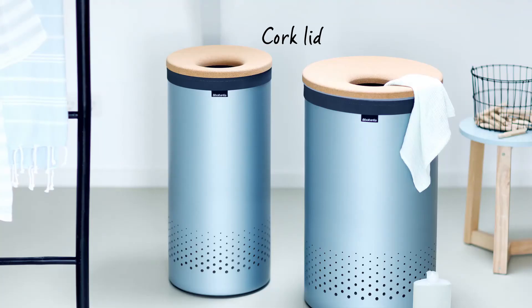The laundry bin has a warm, natural look as a result of its cork lid and is available in various different colours and sizes.